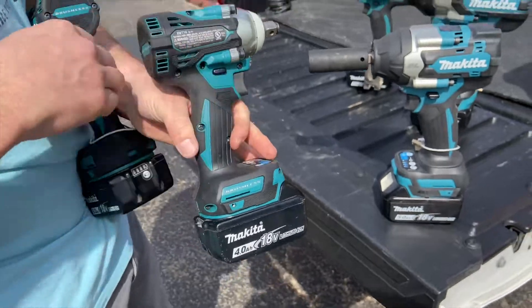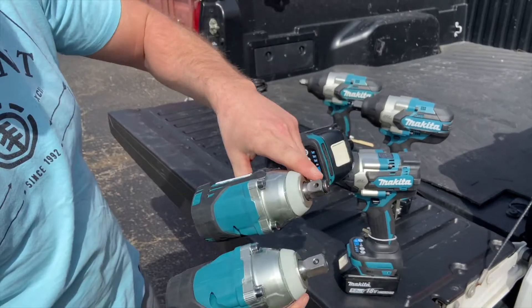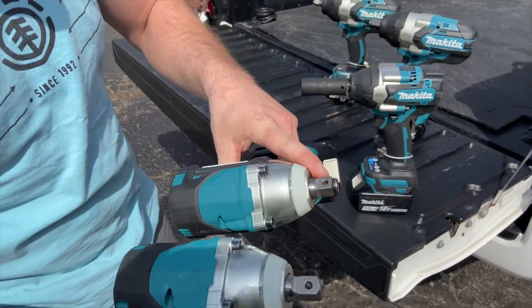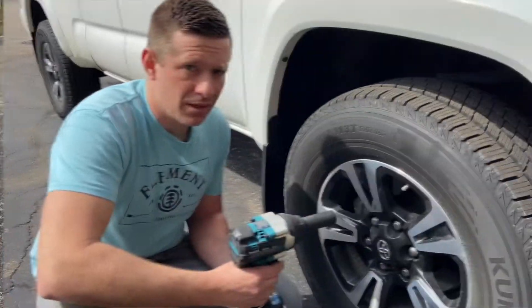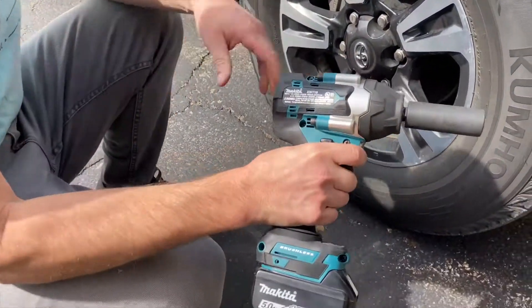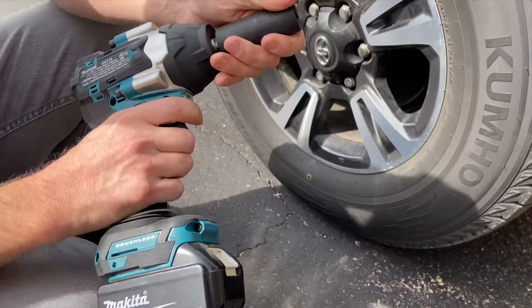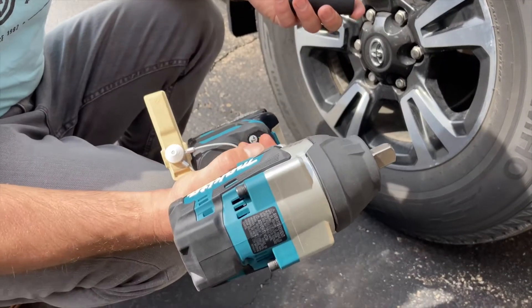All of these guns have either a detent pin or a hog ring option in the low, mid, and high levels. I got the newest addition here — this is the XWT18. It's a half-inch with a detent pin. There's also a 17, which is the hog ring version.